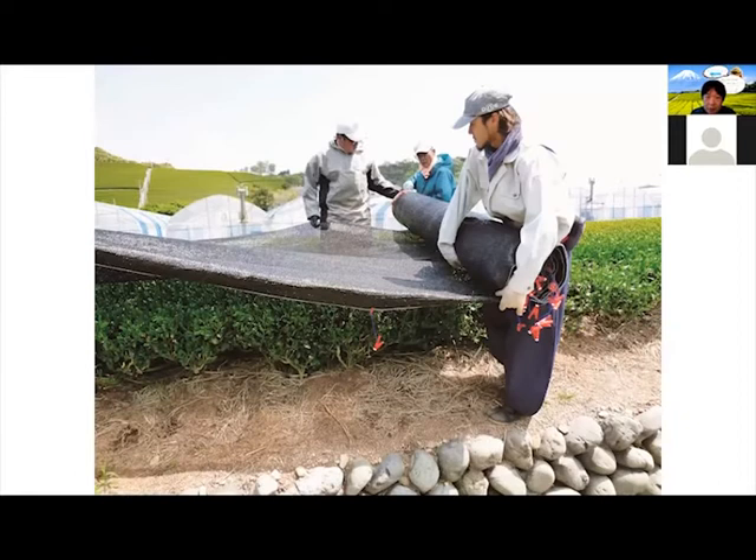This is for covering the tea. You may know that gyokuro and matcha are called covered tea. We cover the tea leaf before harvesting. What it does is the tea leaf becomes kind of hungry for sun, and it produces a lot of different chemicals that make the taste of the tea achieve that distinct gyokuro and matcha taste. That's the covering process.